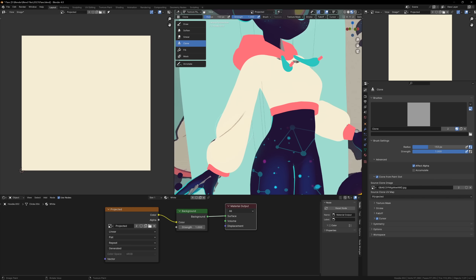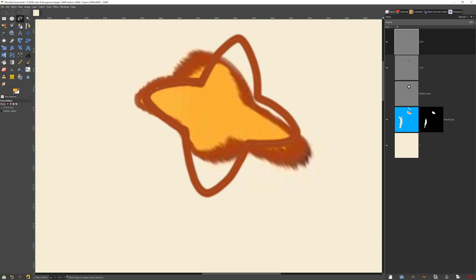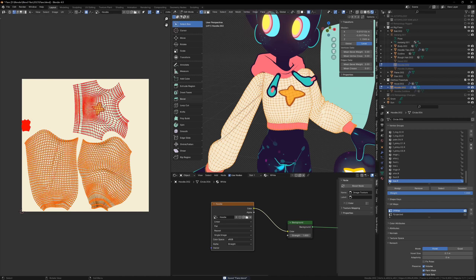I also project the texture from the shirt onto the model by using a separate UV map. I have a regular UV map and one that I've projected from the camera view. You can then use the clone brush in texture paint mode to copy the texture from the projected UV map to the real UV map, and then with a bit of clean up on the texture, the model is done.